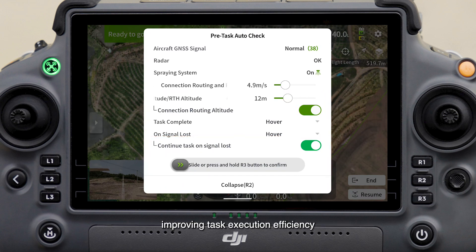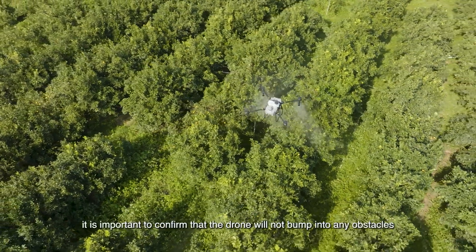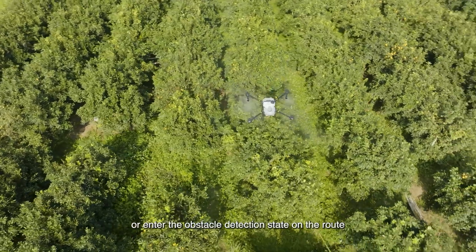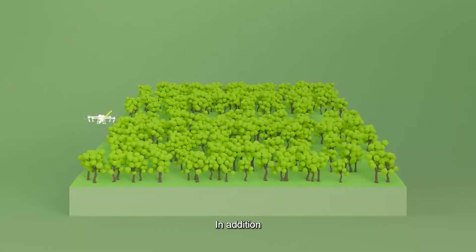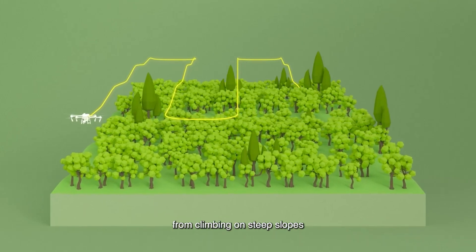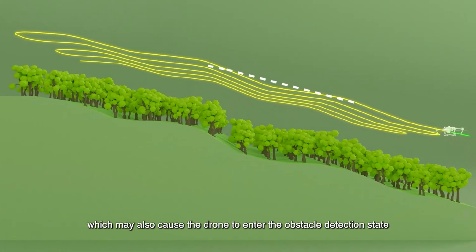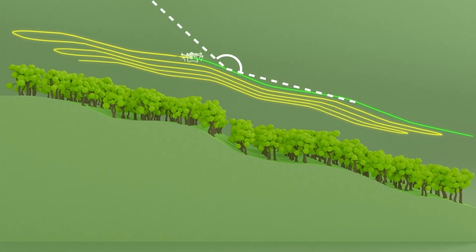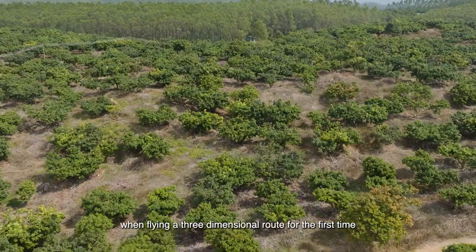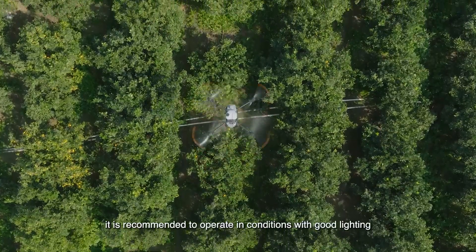When planning a three-dimensional route, confirm the drone will not bump into any obstacles or enter the obstacle detection state. Try your best to prevent the drone from climbing on steep slopes, which may also trigger the obstacle detection state. For complex terrain, fly the three-dimensional route for the first time in conditions with good lighting.